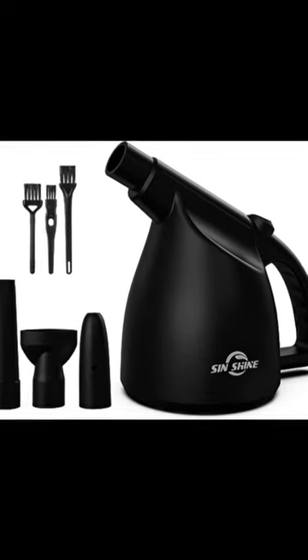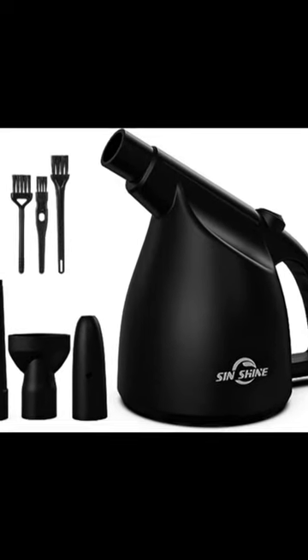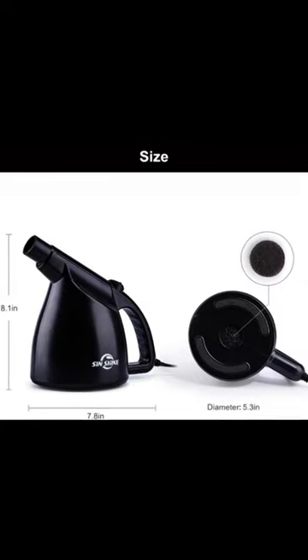Sinshine Compressed Air 3.0 Multi-Use Electric Air Duster for cleaning dust, hairs, crumbs, and scraps for laptop and computer.